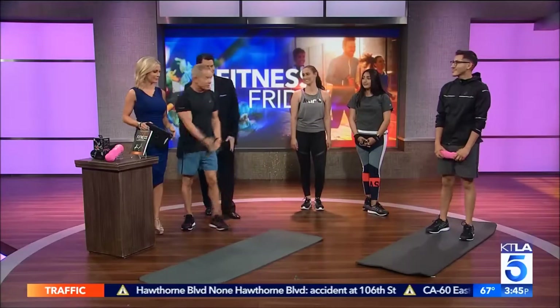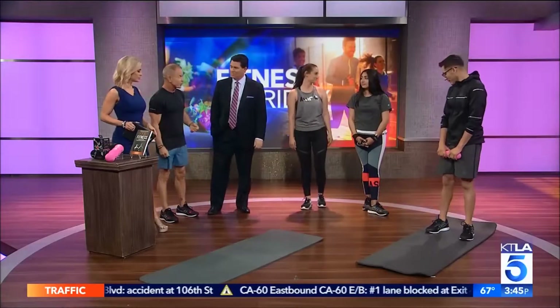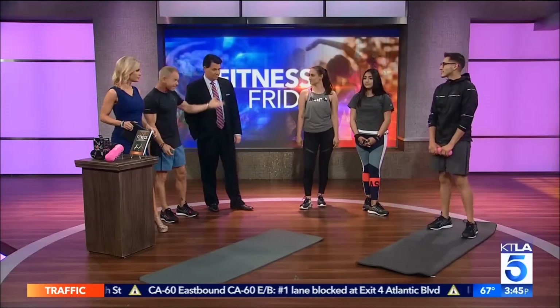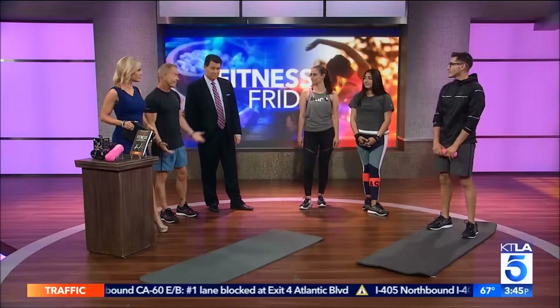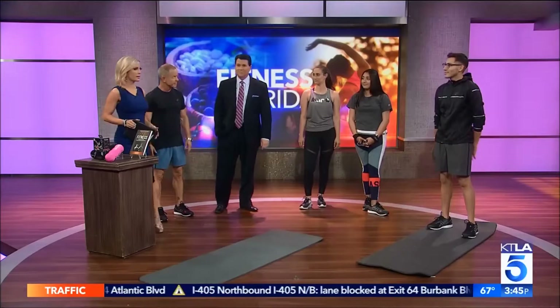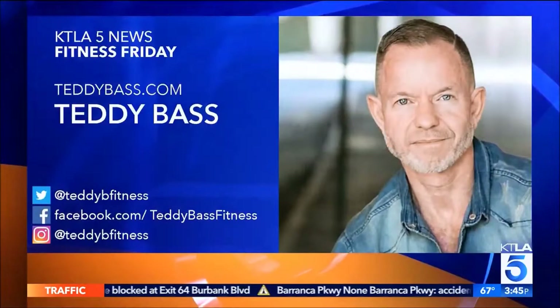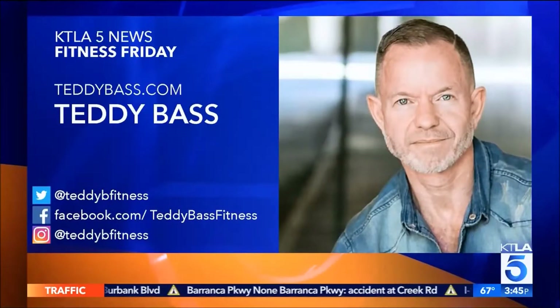Of course, we're all in Asics, because not only the fit and the actual endurance, but the style is pretty amazing. So I think we're all ready to go anywhere we want to be. You can learn more about Teddy by heading to teddybass.com or check out his Facebook, Twitter, and Instagram pages.